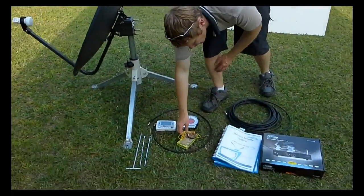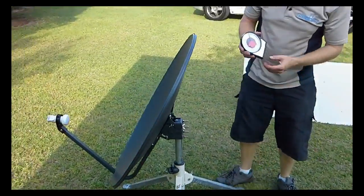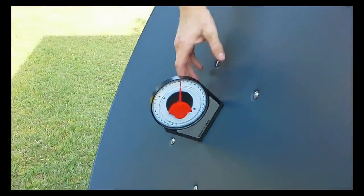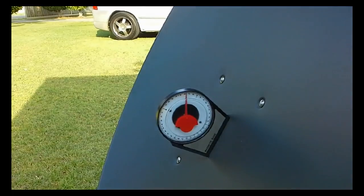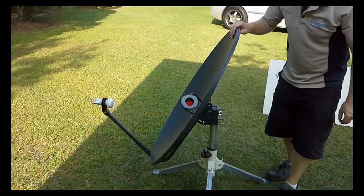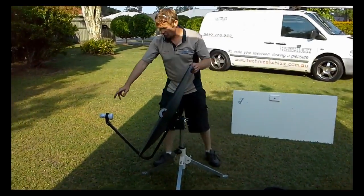The next step is to adjust the elevation. On the Sunshine Coast we're at 60 degrees, so we put the satellite dish on there and move the dish accordingly to get that level. The other adjustment is the skew with the LNB on the front.